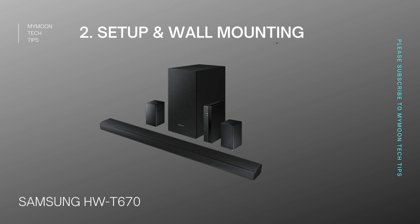First, let's have a quick intro of this product. This product launched in the year 2020, and it's around the price range of Rs. 28,000. In festival seasons, you can get this product around Rs. 25,000 as well. This is a 5.1 channel soundbar with wireless rear speakers.